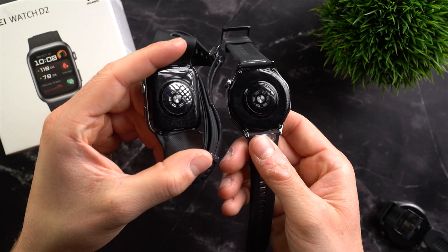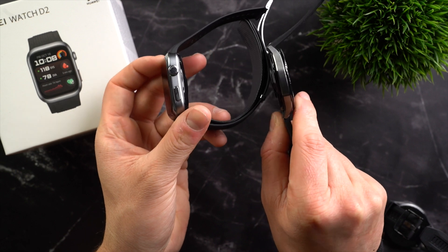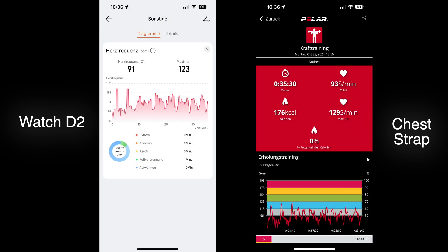We've already discussed the accuracy of the blood pressure measurement, but how accurate is the watch otherwise? One of the most central statistics is heart rate. The Watch D2 uses the same optical heart rate sensor as the GT5 and GT5 Pro, but the design affects heart rate accuracy somewhat. In my experience, the smartwatch was definitely accurate while running — the heart rate data aligns very well with the chest strap, as do the average and maximum heart rate values. During strength training there were expectedly larger deviations, but results were still above average in accuracy. The Watch D2 was somewhat less accurate than the GT5 Pro, but still significantly more accurate than many other smartwatches.